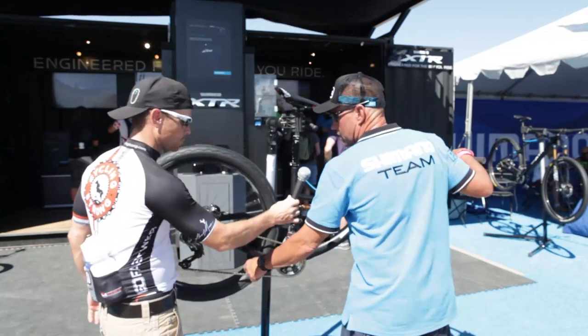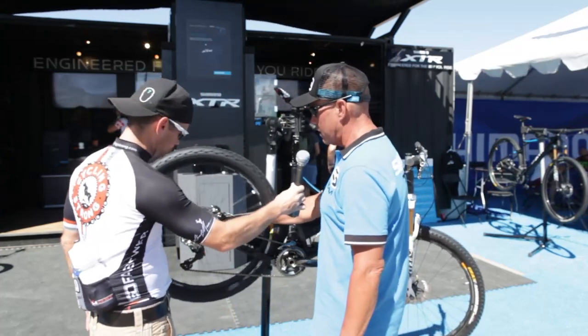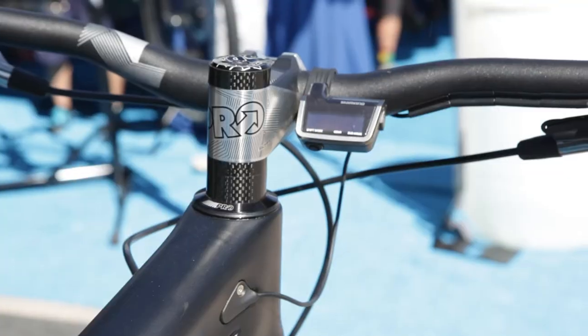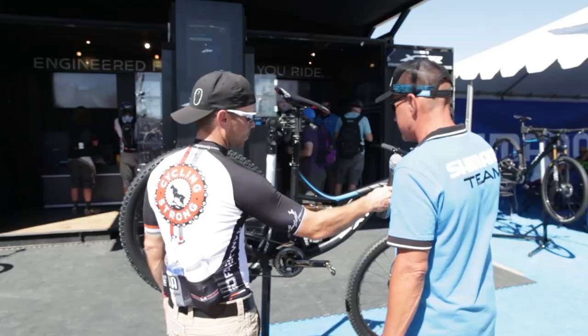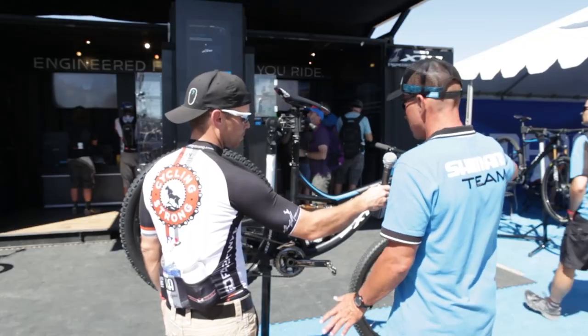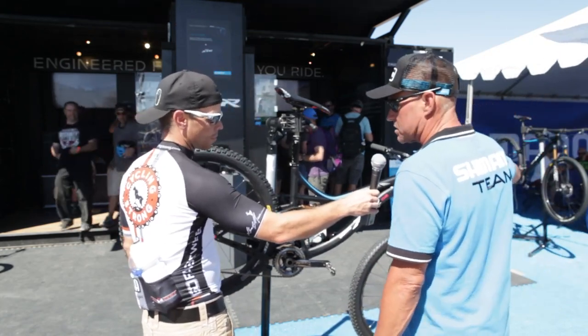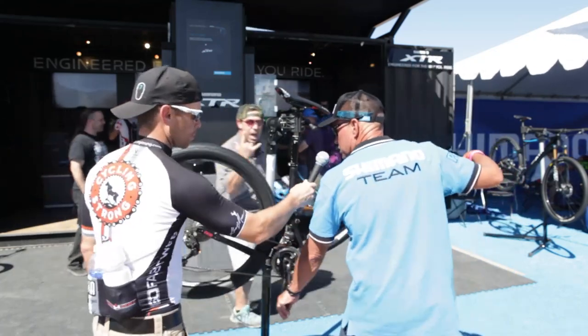You're looking at the new XTR Di2, running an 11-40 rear cassette in the back. All electric, all run off one battery. Completely rechargeable from the indicator port right here — it's just a USB, like the current Duray system. We're going to show you how it works in synchro mode. We only have one shifter on the bike, which is going to operate both the front and rear. I'm going to do a little pedaling here and you just follow along.